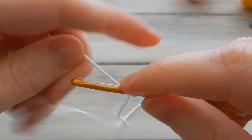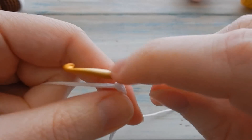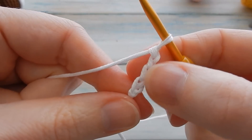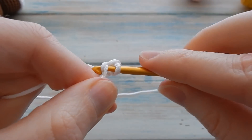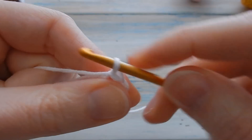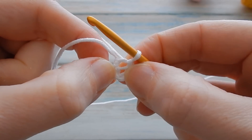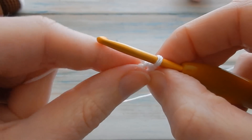Chain four — one, two, three and four — slip stitch into your first chain, bring the yarn through with a loop on your hook to form a loop. In the middle is your little hole. Don't confuse it with your first chain hole which can look quite big.